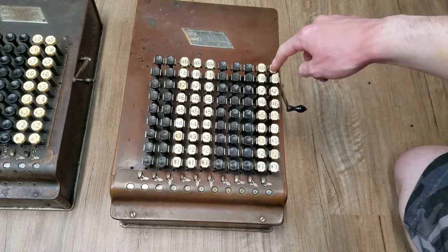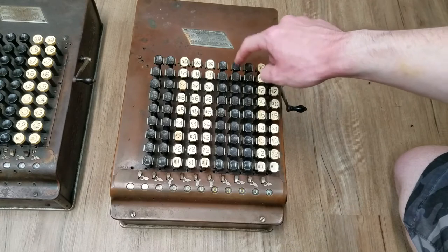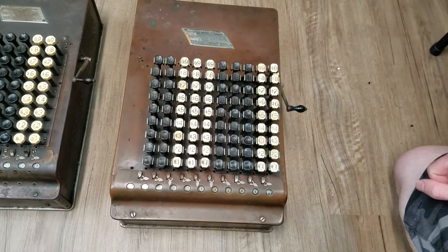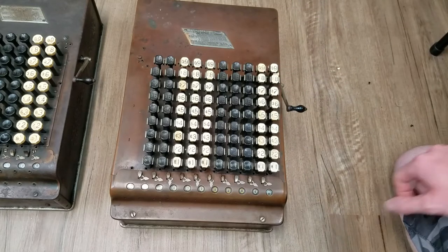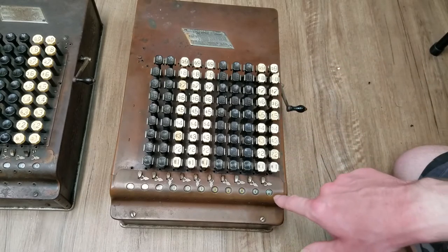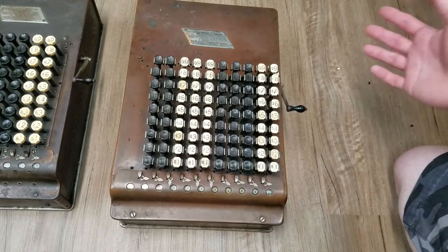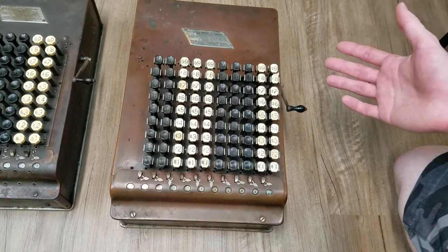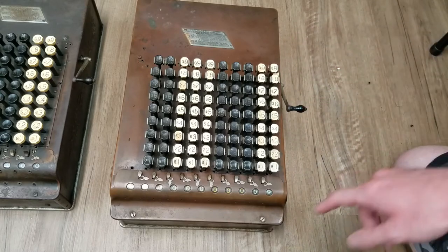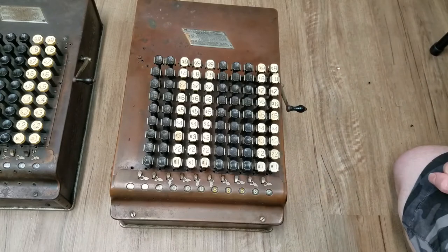The idea being that if you push a key halfway down, everything else locks and you know your error is in that column. All you have to do is remember what number you were supposed to enter, go back and enter it, correct your error, reset, and continue on.